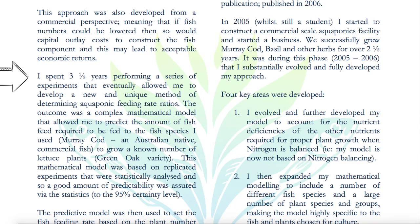He spent three and a half years performing a series of experiments, trying to find correct feeding rate ratios. So it takes a long time — this is a long process. It's not something you just come up with out of the blue in one month.